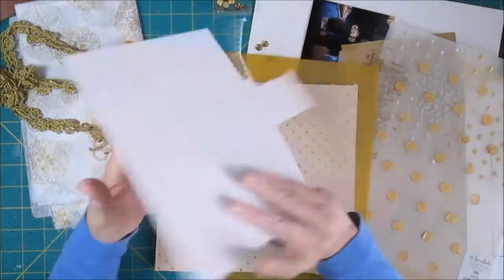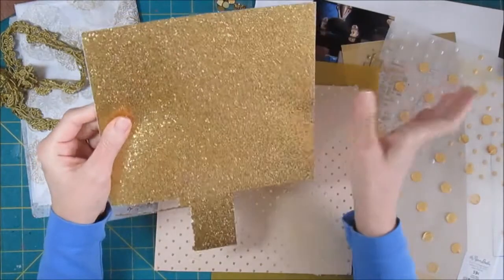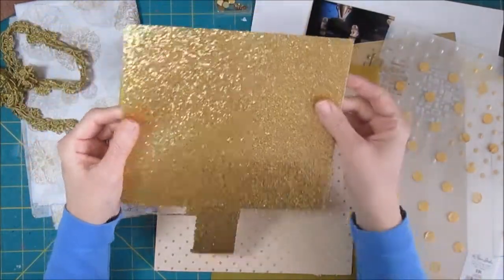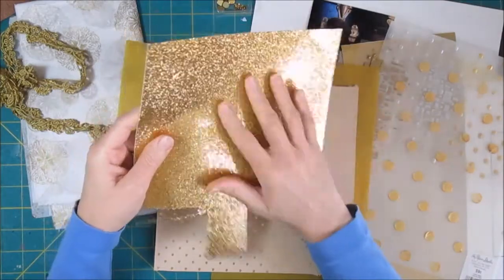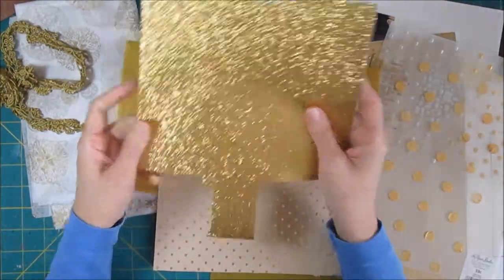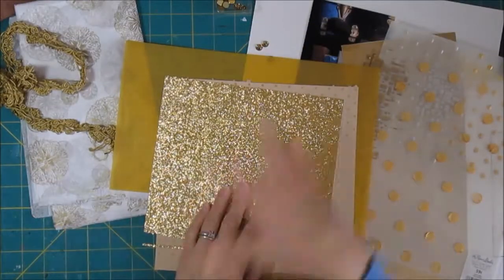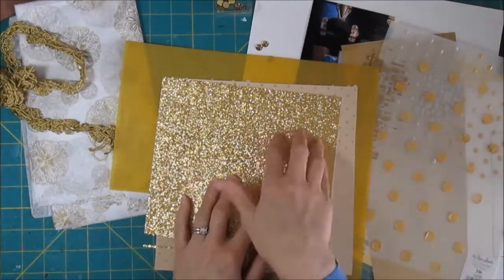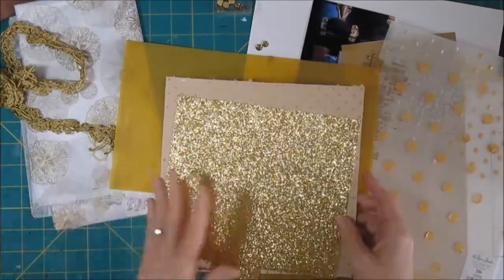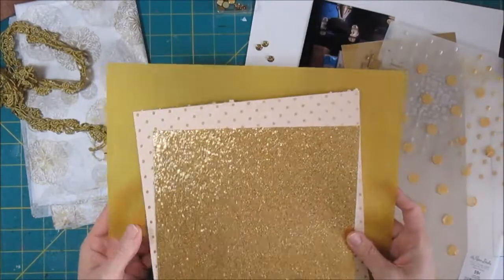I love this glittery paper — it's actually a Kodak paper I've had for a really long time, about the same length as some of those foil papers. It's a peel-away thing, so I don't think I could cut this on my silhouette because that would just be a disaster. So if I use this, I'm going to have to cut it by hand. If I had a Big Shot die cutter that I could roll it through, that would work, but I don't.